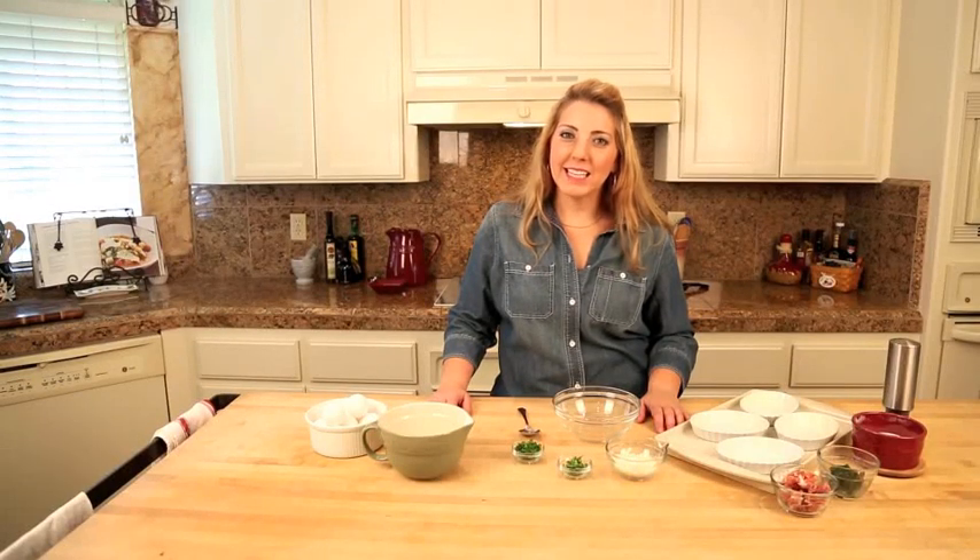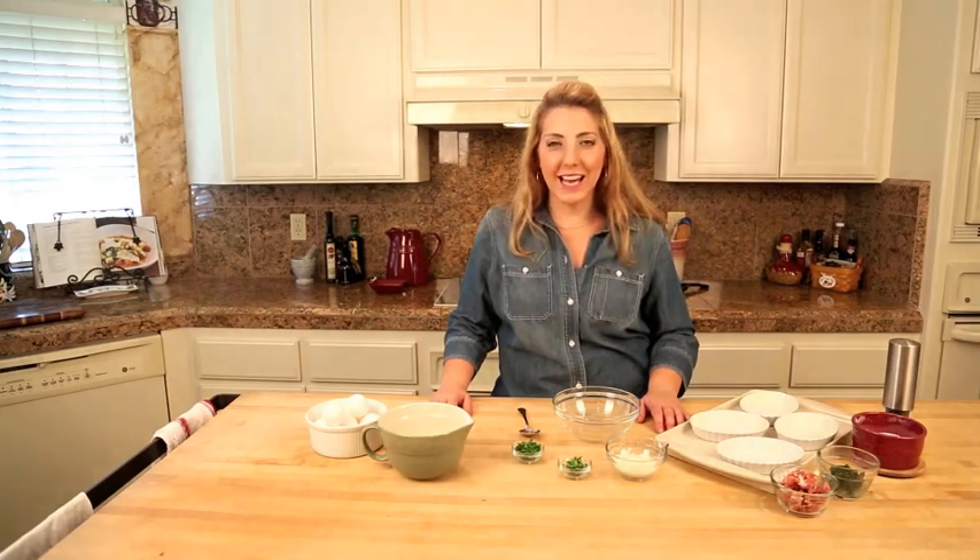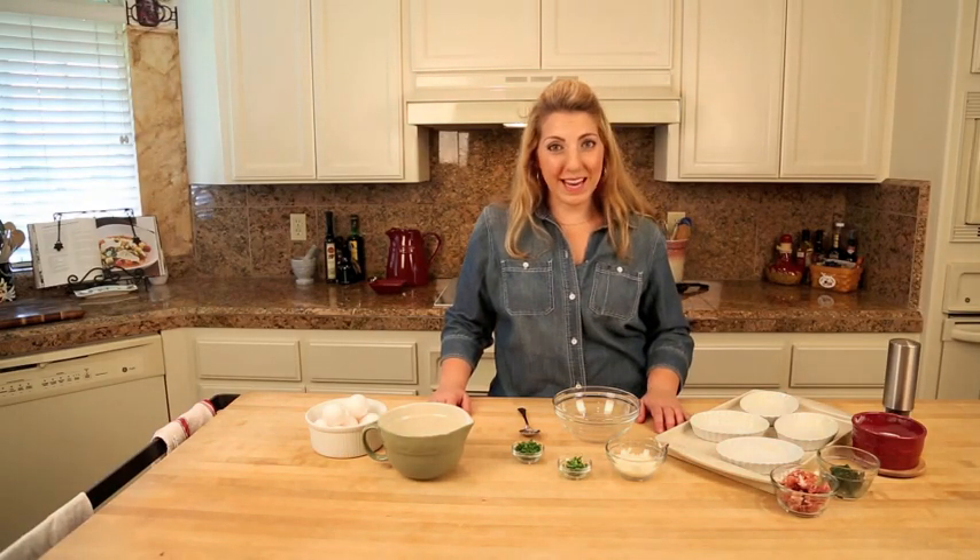Hi, I'm Kasey from G-Free Foodie, and today we're going to make one of my favorites. It's totally easy and incredibly delicious. This is how to make baked eggs.